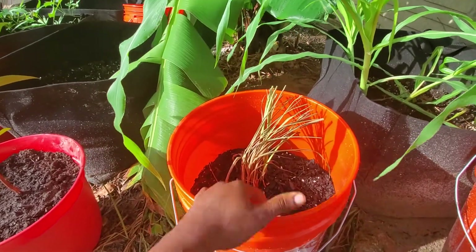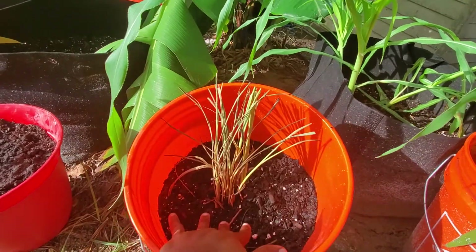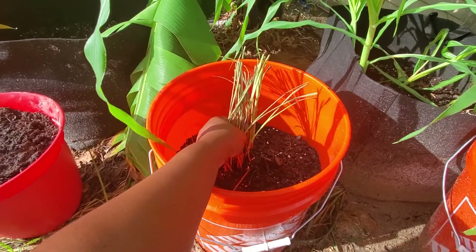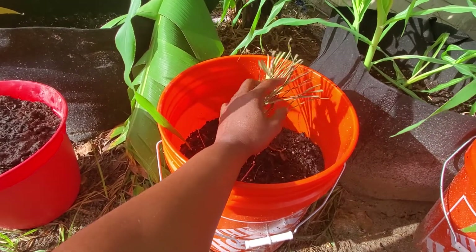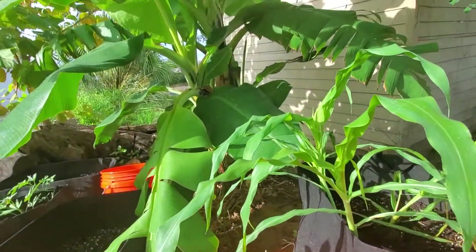Hello, welcome back to the channel. I have some lemongrass here — we just had some rain. I realized most of the soil that I buy in the bag is no good, so I usually try to put nutrients on it every week or two. In this case I'm going to be using the black cow manure, which works well for the banana plant.